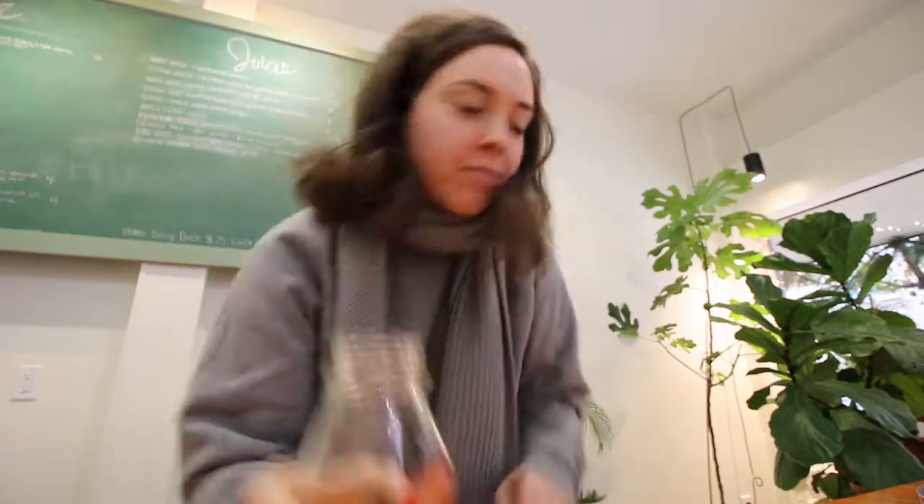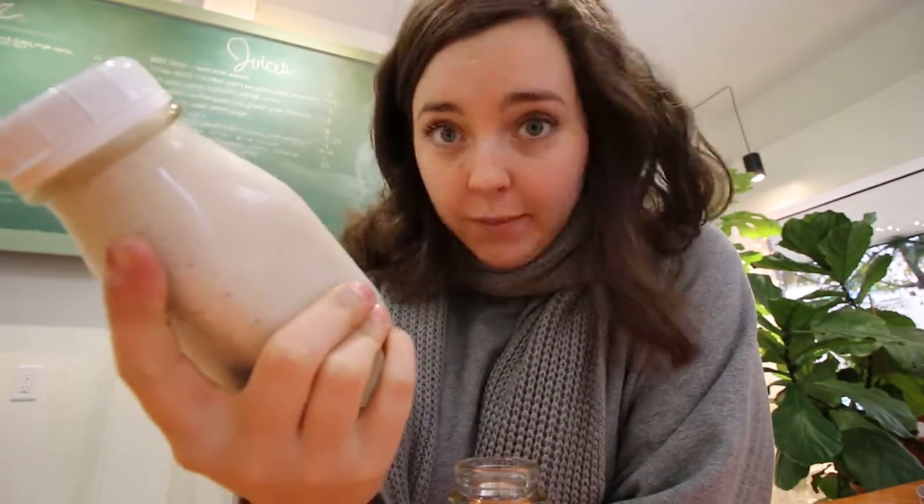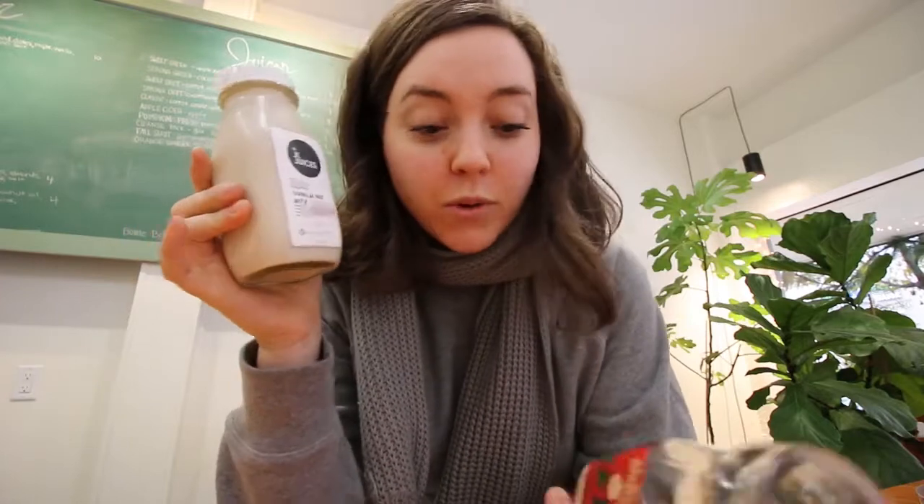The holiday juice we're most excited about introducing is holiday nog — we've never made this before. We've done recipe testing, and it's based on our traditional nut milk, which includes almonds, cashews, dates, maple syrup, vanilla bean, filtered water, and Himalayan salt. For the holiday nog we're adding eggnog spices: almonds, cashews, dates, water, maple syrup, mesquite powder — which has a really smoky kind of flavor — vanilla bean, cinnamon, clove, nutmeg, and Himalayan salt, all organic.